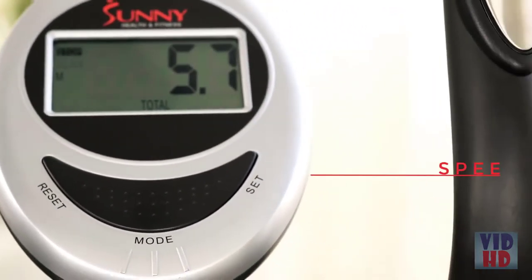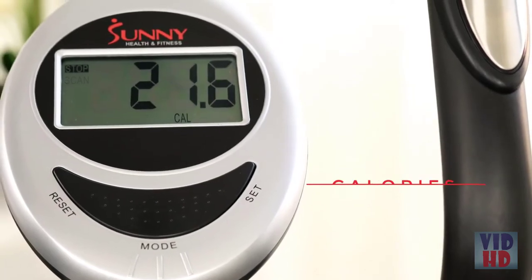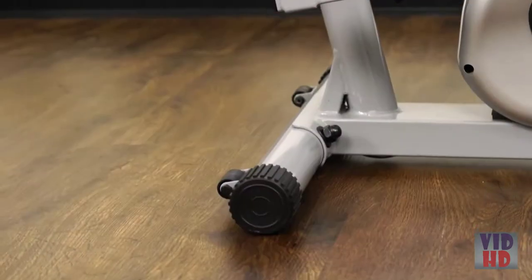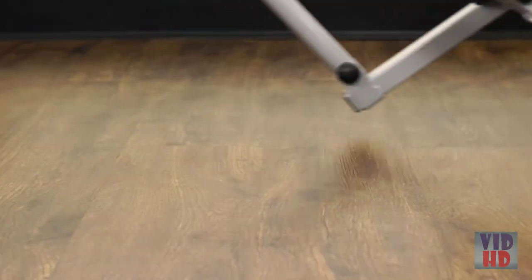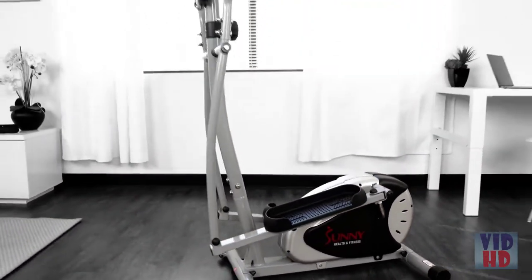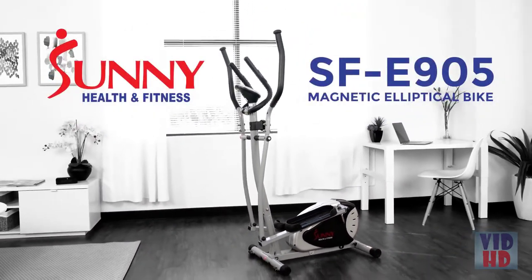Track your workout progress with the digital monitor. Built-in wheels allow for easy transportation and convenience. Stay focused and achieve your fitness goals with the SF-E905 Magnetic Elliptical.